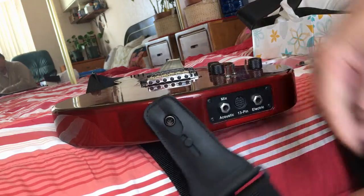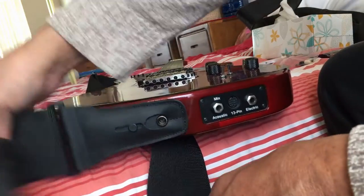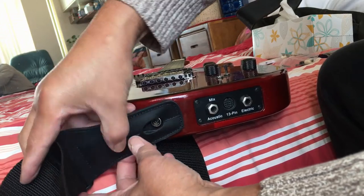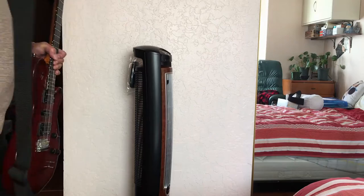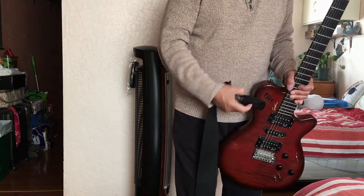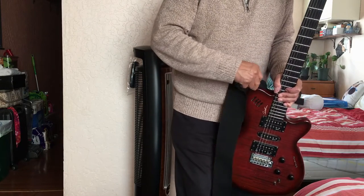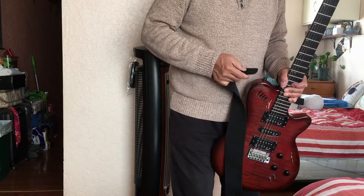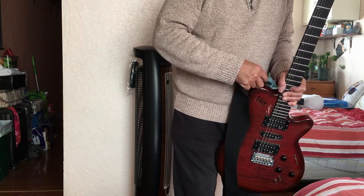Now it looks secured and it looks nice too. Now I was sitting down and I had a little bit of difficulty inserting it. Let me try to put this strap while standing up. It is better to test it exactly how my position is when putting a strap on a guitar, which is on the stage or a band stand.